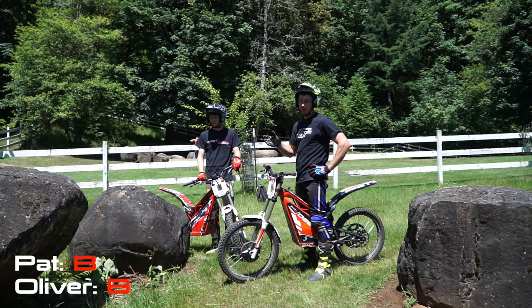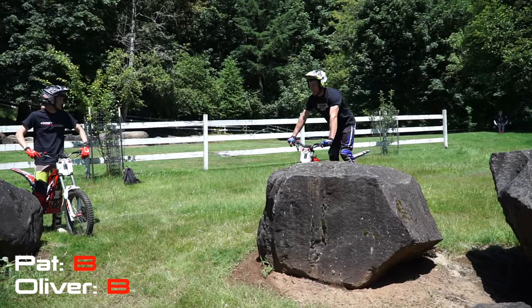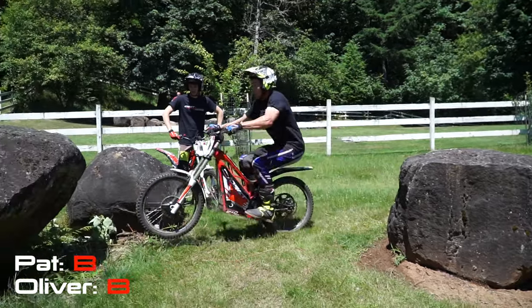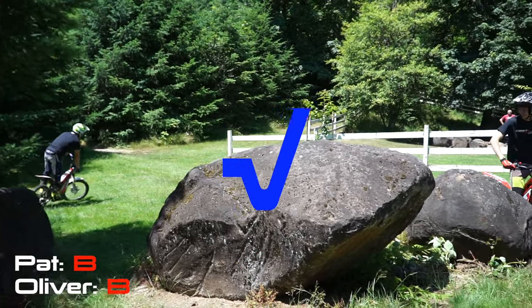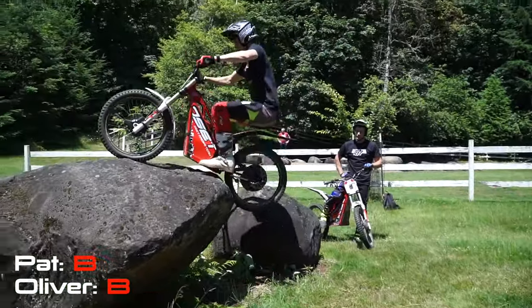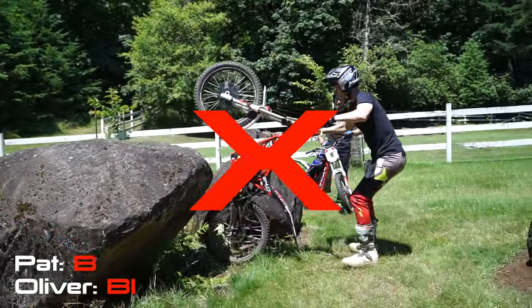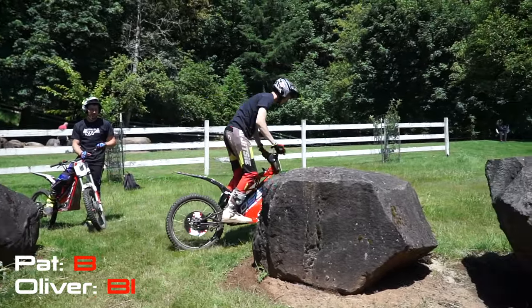All right, I'm going for the one-hit wonder here. I'm going to go for the front touch up this big rock. Oh, it's downhill too. Yeah. Oh dear. That was close. You should try it again just for redemption, you know?